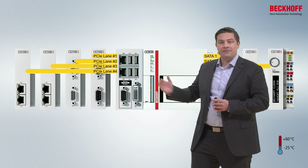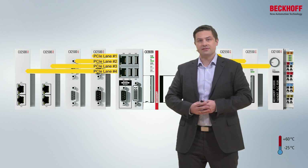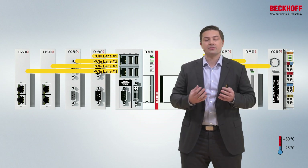And on the left side, we have PCI-Express lanes on the connector, and that means you can extend the system with additional PCI-Express-based modules. This can be fieldbus modules, but this can mainly also be PC-based interfaces, like additional Ethernet interfaces, like USB, like serial interfaces, and so on.